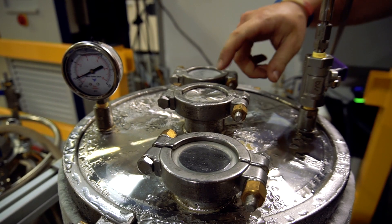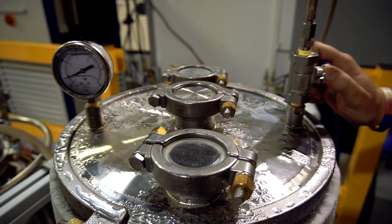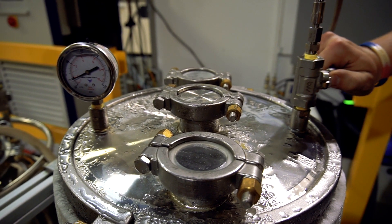Now that we have our middle hole plugged — in place of a ball valve we use this steel cover — I'm going to open this up to pressurize the filter to 30 psi.